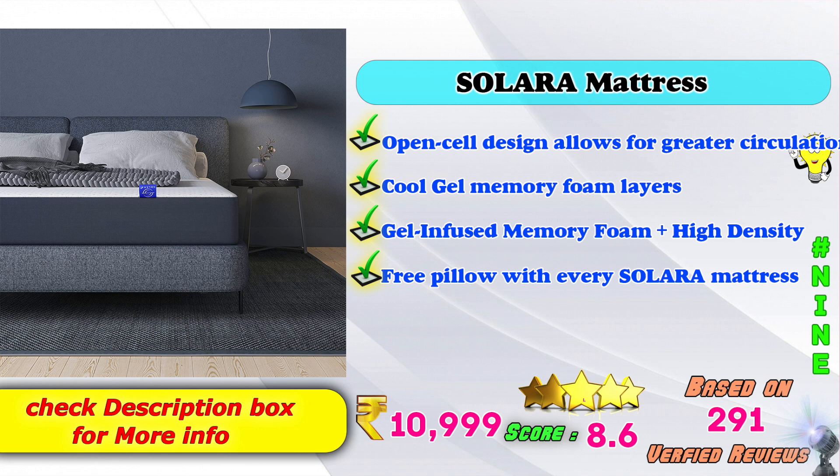9th place: Solara mattress. Open cell design allows for greater circulation. Cool gel memory foam layers — gel infused memory foam plus high density. Free pillow with every Solara mattress. Amazon price: 10,999. Based on 291 verified reviews.